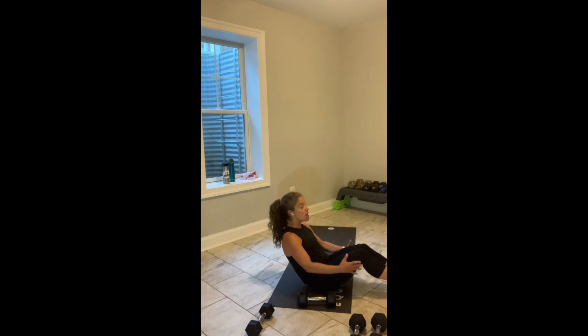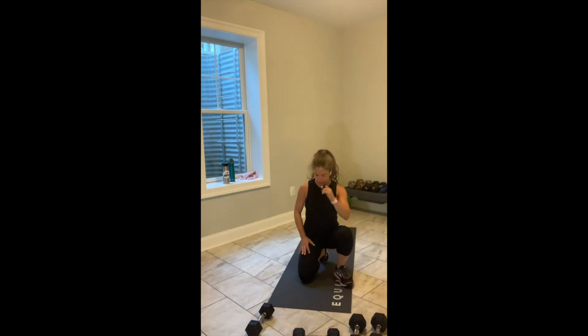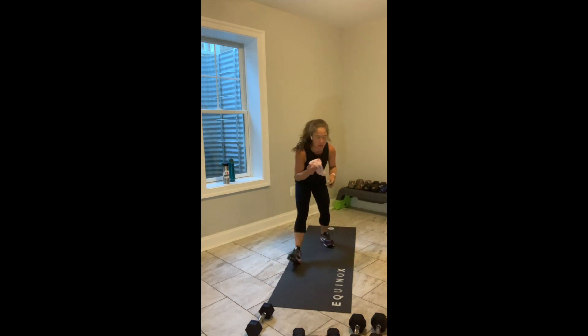Knees back one more inch — find that place where it's a little less manageable. My husband sometimes comes back from class and says this part was manageable and this part was not so much. Let's find a way to challenge ourselves — make all of it a little less manageable. 3, 2, break.